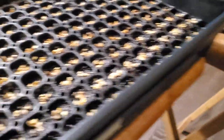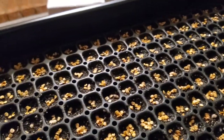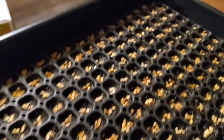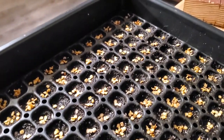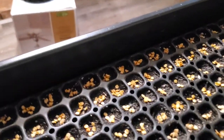This is a 1020 tray — it's a reservoir. Before I put the seeds in the cells, even though the soil was already moist, I added about another half inch of water to the tray below so the cells have water to wick up. I'm not going to lift the tray to show you because I've got seeds in it and I don't want them to pop out.